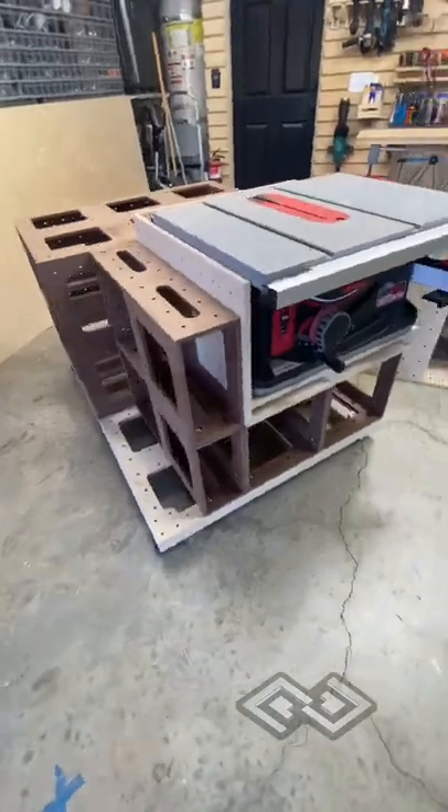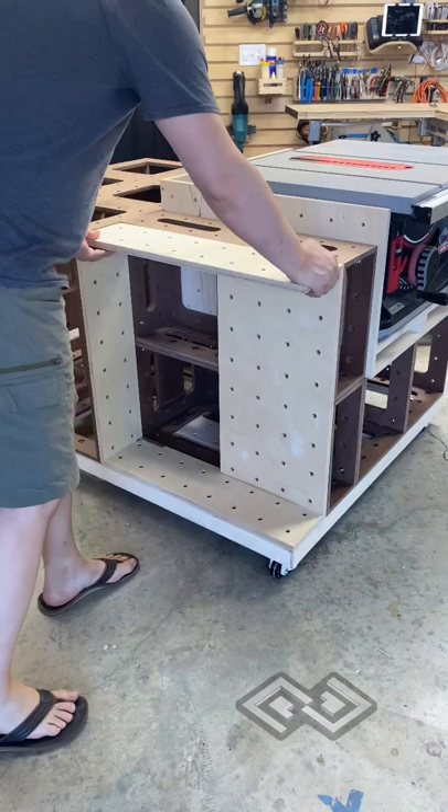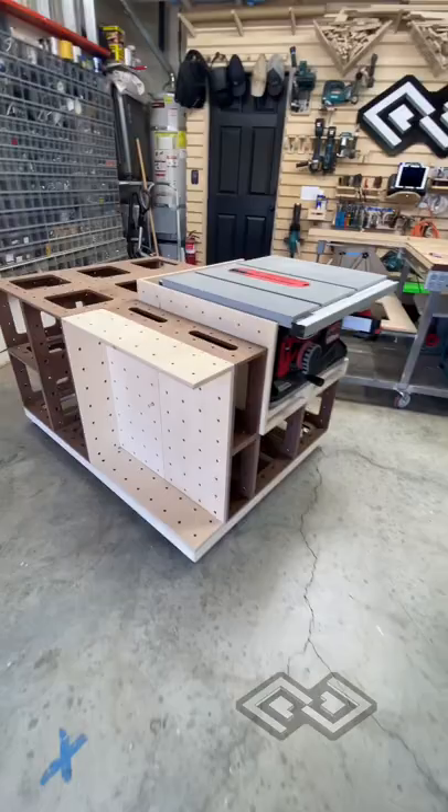Here's another update to the modular cubic workbench. Just added some half cubes to the side of the table saw shelf. This area is going to be used to store crosscut sleds. It has the same grid hole pattern as the cubes and bolts right into them.